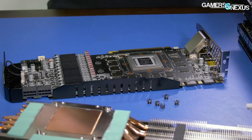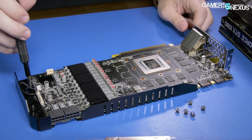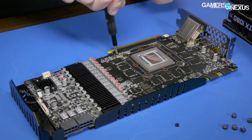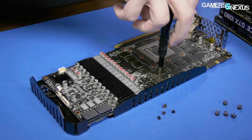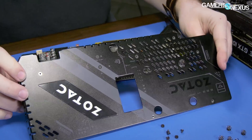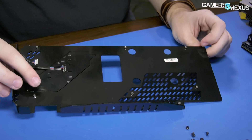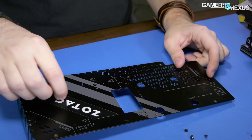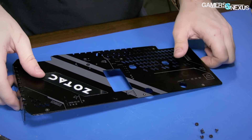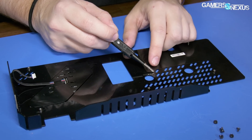Moving on to the rest of the card — let's get the back plate off. The back plate is held on by the cables, which have been disconnected, and by some screws. After removal, we have the video card and the back plate separated. The back plate appears to be made of a metal or metal-like material.